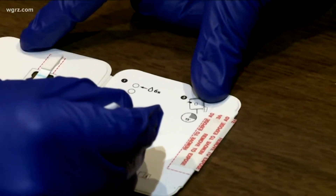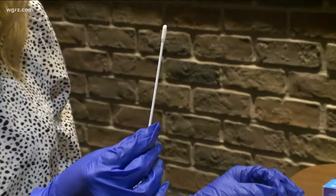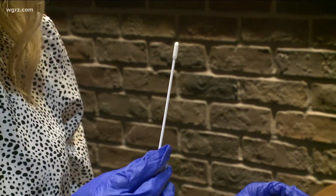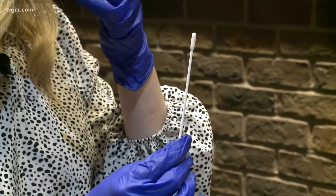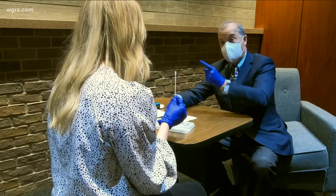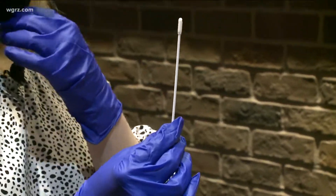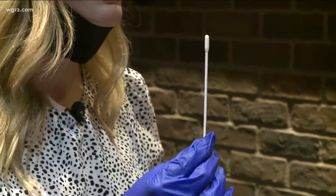Now here comes the fun part — the swab. You're just going to insert the cotton portion of the swab into the anterior portion of your nose, and then rotate the swab around so it touches all parts — first in one nostril, about five rotations in one nostril, and then five rotations in the other nostril.